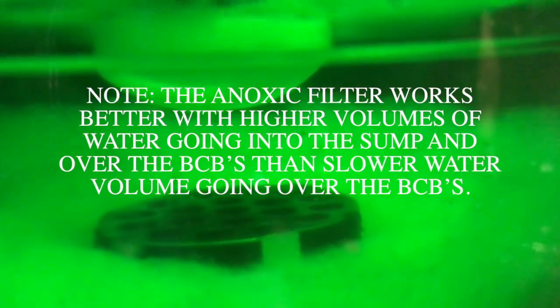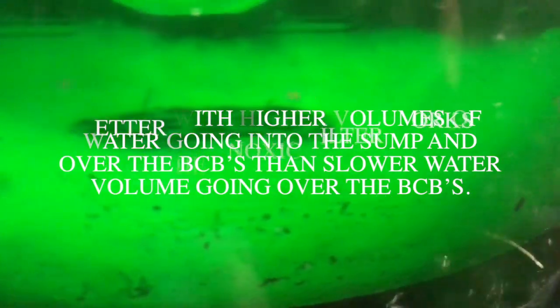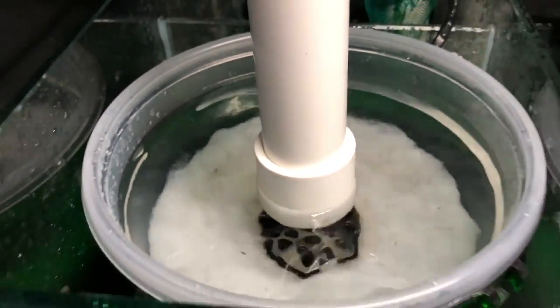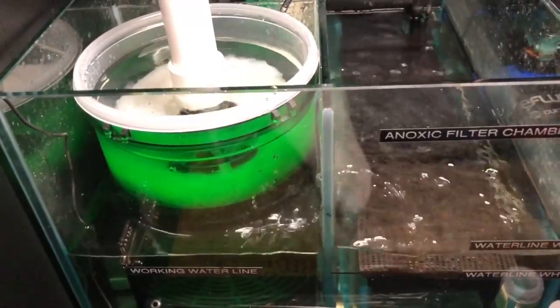A lot of the detritus and smut and algae is going to stay in solution and not get into your pre-filter. The whole idea of having a pre-filter is to get all that out so you can dispose of it — it gets out of the system and doesn't pollute the system and lower your redox. This is why saltwater people use pre-filters that can be changed very quickly and expediently, to keep your water and your redox as high as possible.